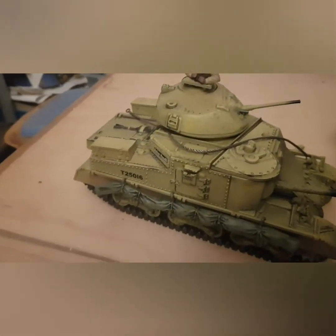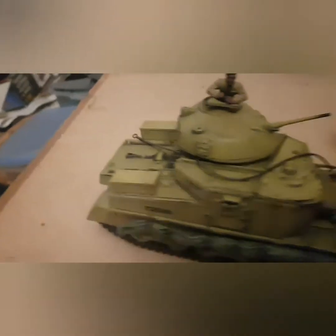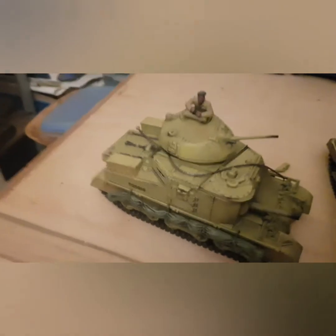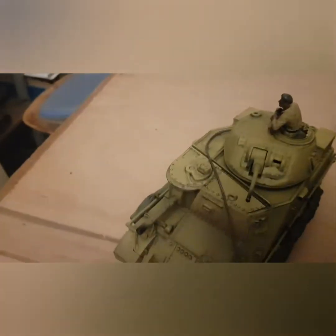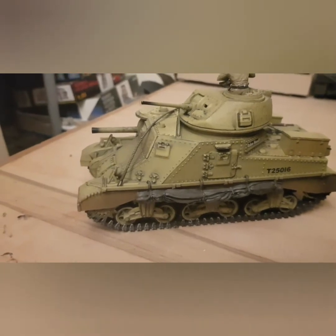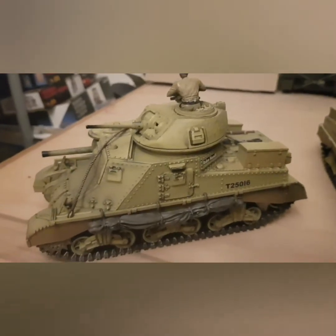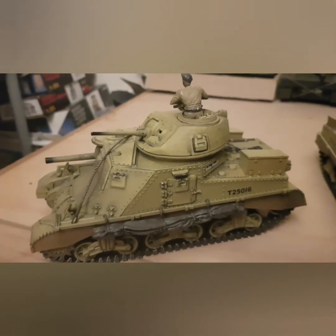We'll delve into the Forces of Valour version — fantastic. Look at the way that they have done the weathering and the rustic effect for the desert campaign. Looks fantastic. You've got the Kodak burns at the end of the barrels showing that they've been in action. You've got the weathered effect at the front especially here. I love the wee tarps at the side — great for when the crews are stopping. Overall great model. I've got two of them but I'm missing the other one.